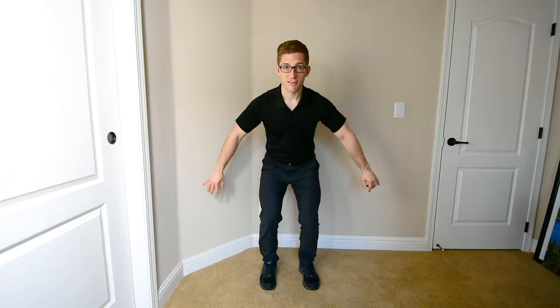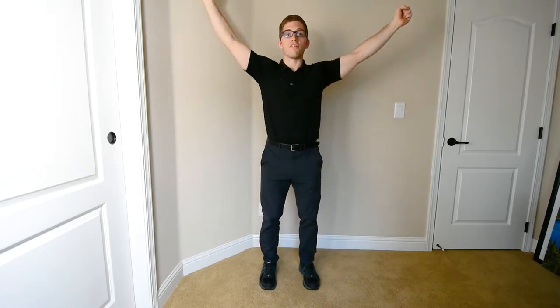Hello team, here today we're going to talk about the Snatch Grip RDL. So if a normal RDL, you're holding the bar this way, the Snatch Grip is a really wide grip — just like the Olympic weightlifting move, the snatch, where you bring the bar all the way overhead in one single movement.